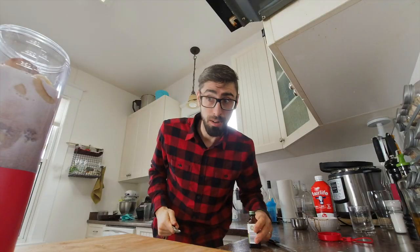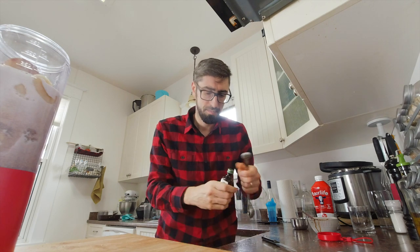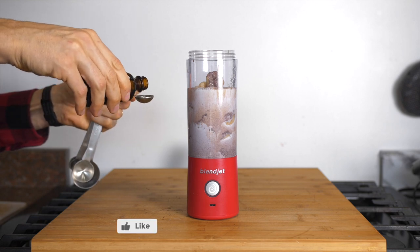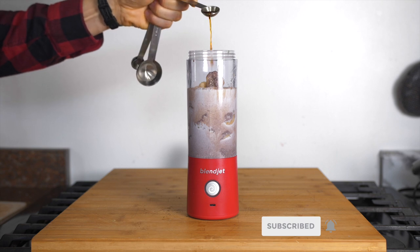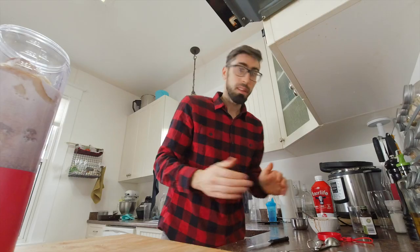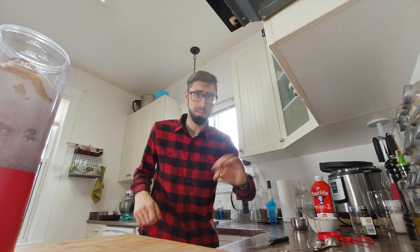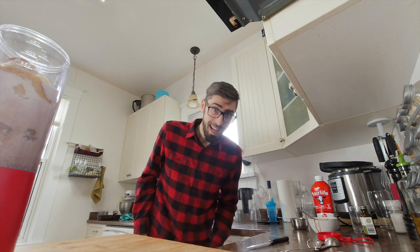Next, our vanilla extract — we're going to use half a teaspoon. If you want it sweeter or if you didn't have really ripe bananas, you can always add a little sweetener. You can use maple syrup — my favorite — or some stevia.